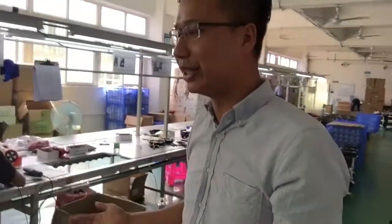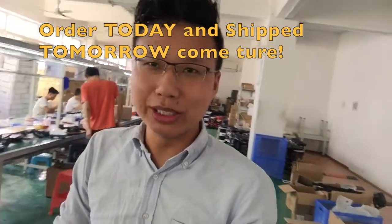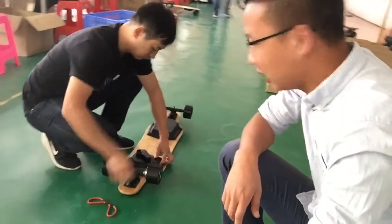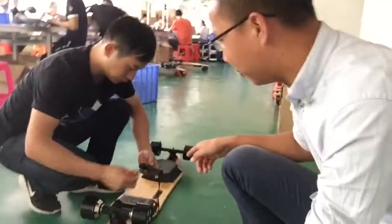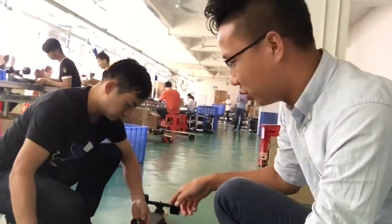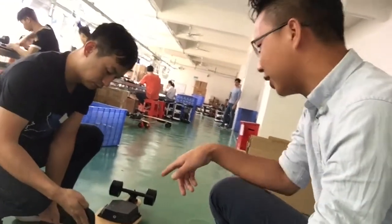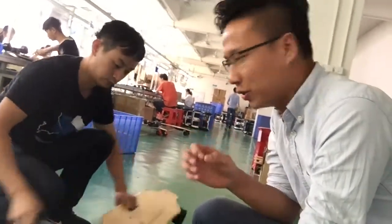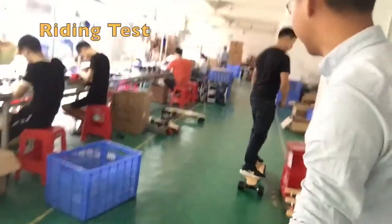So if you purchase the board, I list it — tomorrow morning the board you purchase will be shipped out. Each board will be tested before it leaves the factory — the remote is matched to the ESC, and it works well. Under the new controller there are three modes: fast mode, middle mode, and long mode.